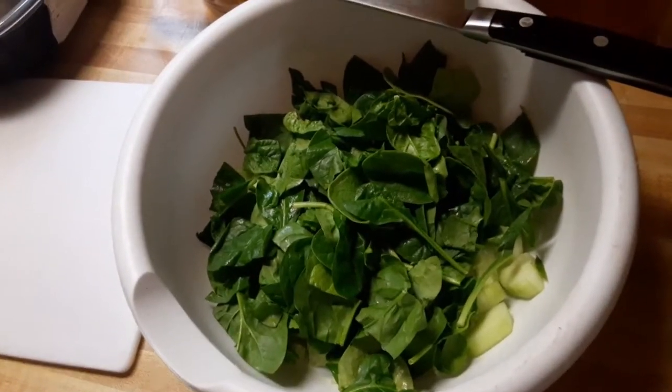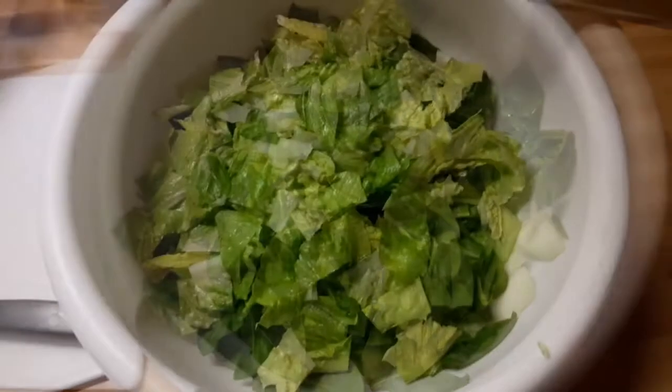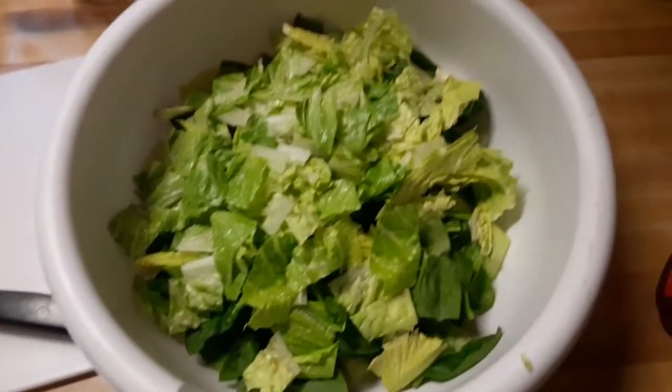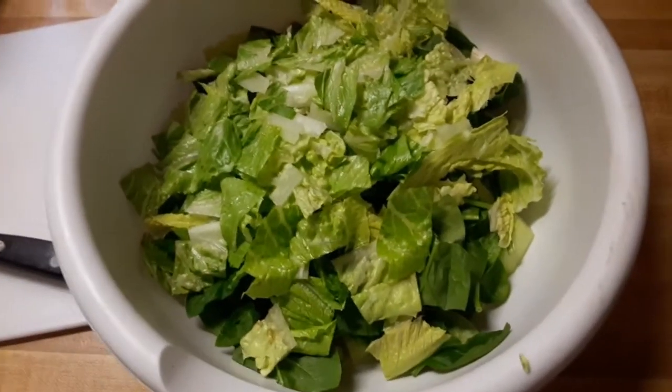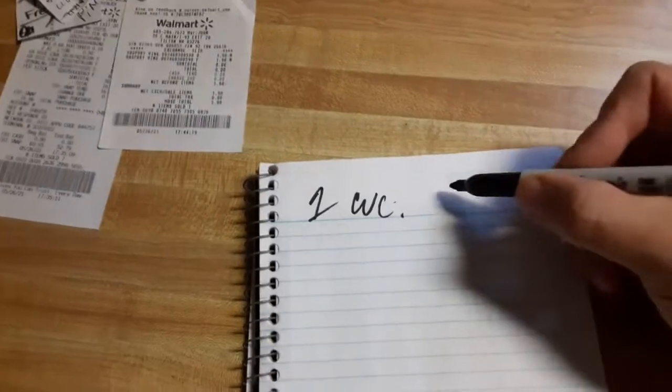Is that an assault weapon again? A bunch of romaine lettuce — not concerned about how much — zero carbs. Zero carbs romaine, spinach, and cucumber. Looking good so far.